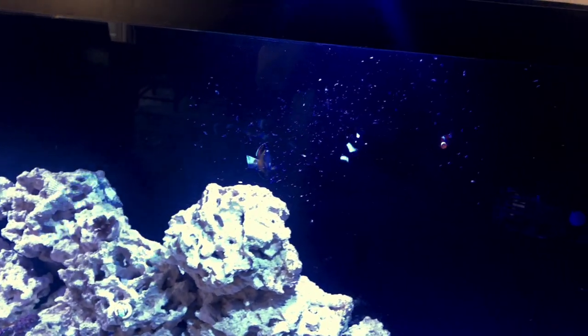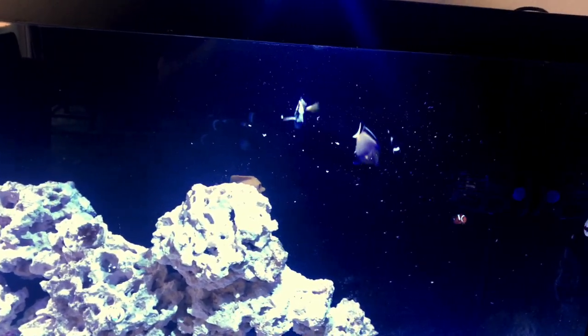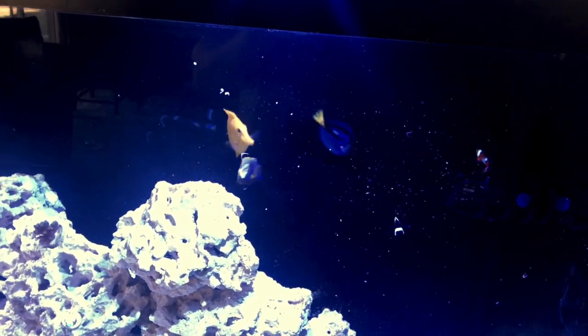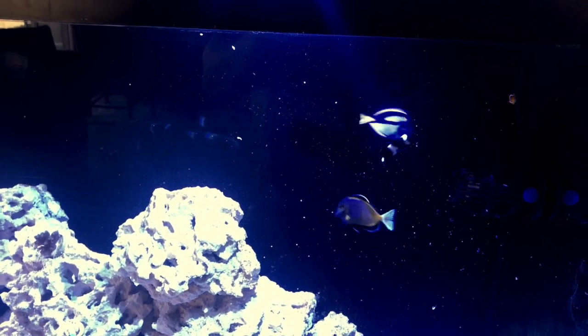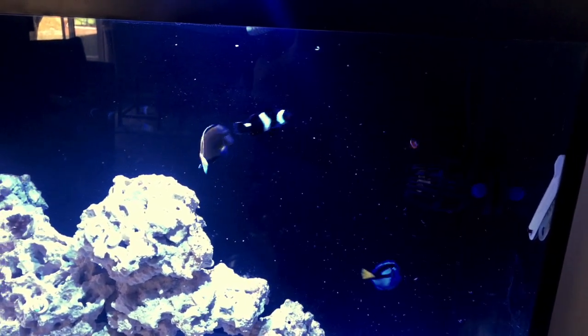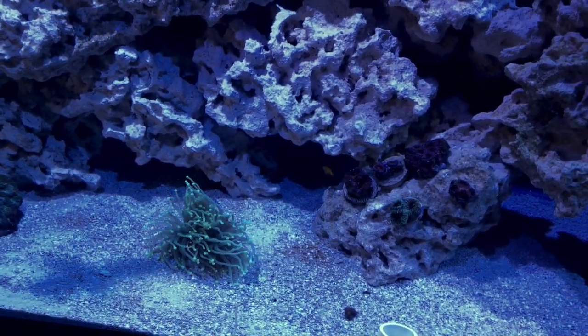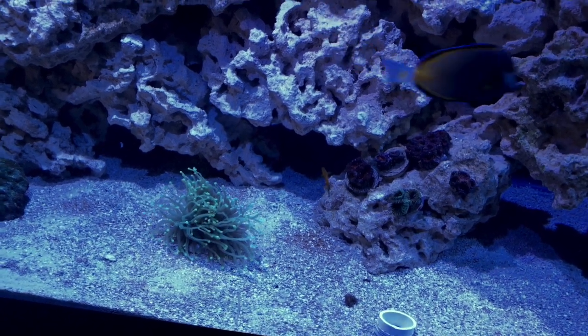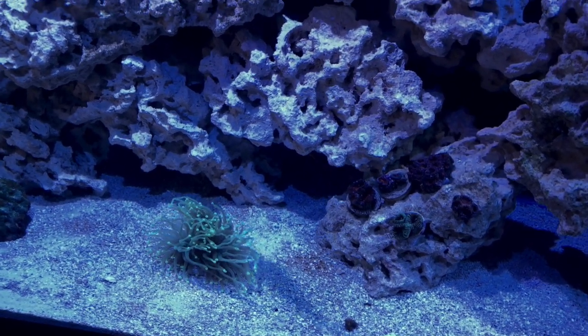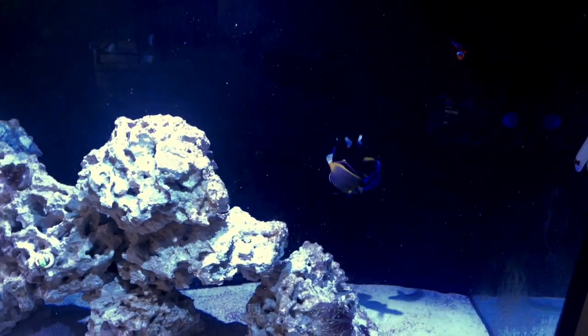Doing it little by little so that way they eat most of it while it's suspended. Also, a new addition here — I did get a yellow clown goby. You can see all the fish eating well. They are eating the caviar, so that's a good sign.